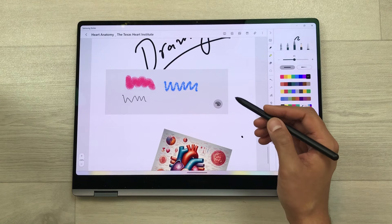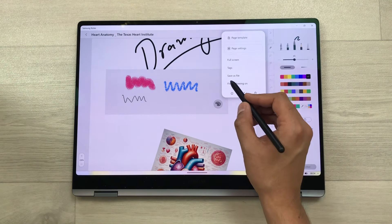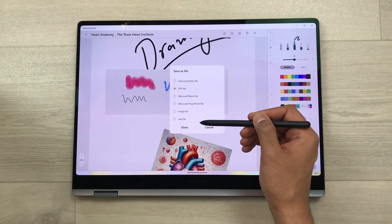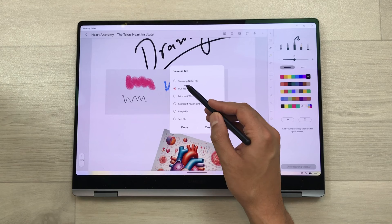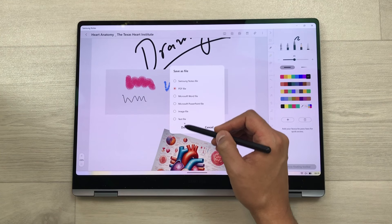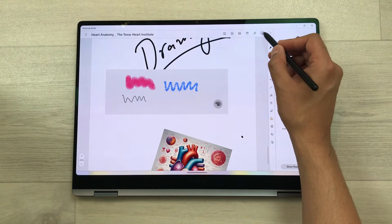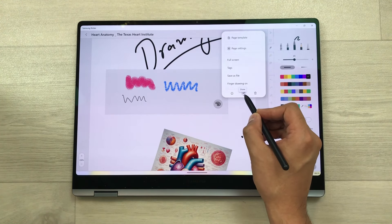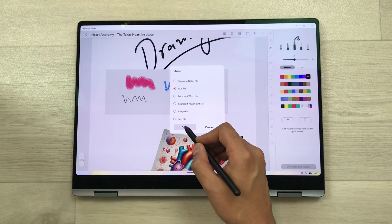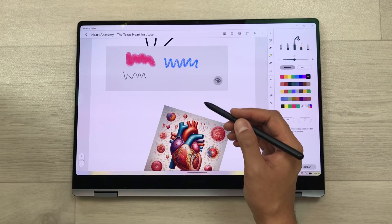The next feature is about saving your notes. You can save your notes in six different formats. Select the three dots and here is the save as file option. You can save your notes as a Samsung Notes file, PDF file, Word file, PowerPoint file, image file, or text file. Once you finish, select done. You can also share your notes — select the three dots, here at the bottom is the share icon, select it, choose your notes format, select done, and then share your notes across different platforms.